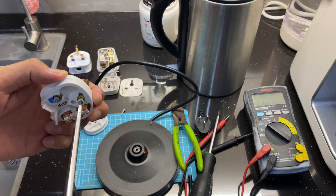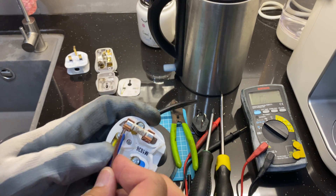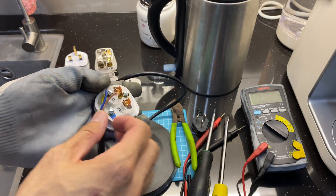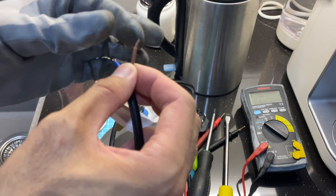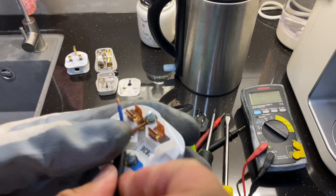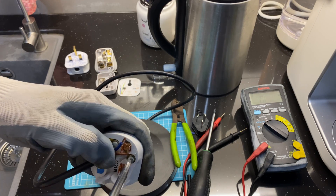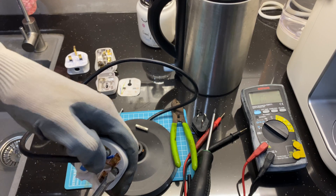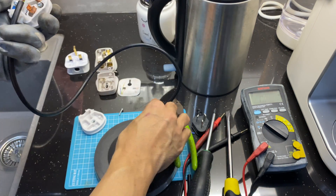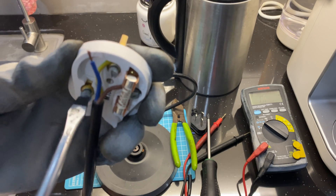Loosen the screw for earth, tighten it — not too tight or it will break the copper. I'll remove the fuse so you can see it properly. Close it, then just slot it in — push in with one finger and use a screwdriver to tighten the screw. The live goes on the right-hand side. Remember to install the fuse — I removed it for illustration purposes. Not too tight or it breaks the copper. This is the fuse — when the heat or current passing through exceeds 13 amps, the fuse wire breaks.